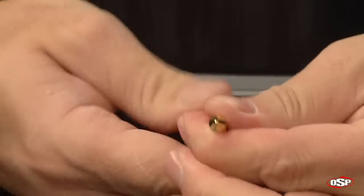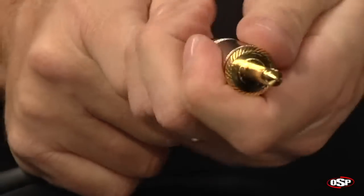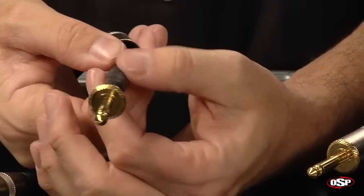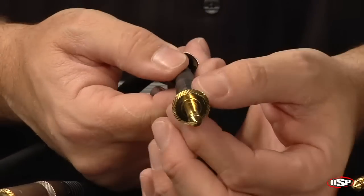We're going to go ahead and take this connector apart, and it will quickly reveal yet one more layer of protection that's been added. You can see very, very solid, thick heat shrink tubing that has been applied over the connectors.